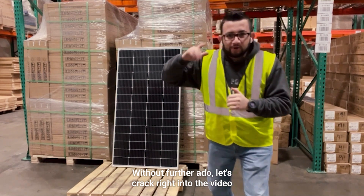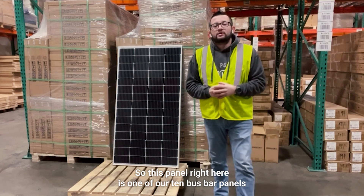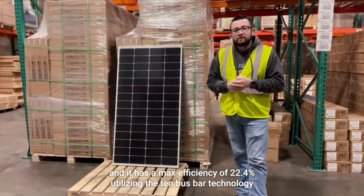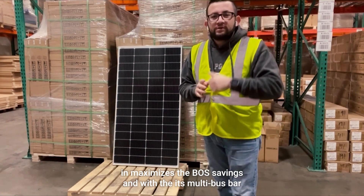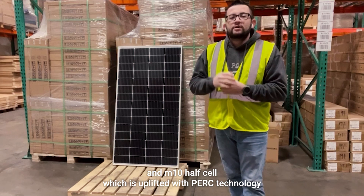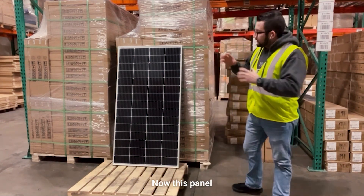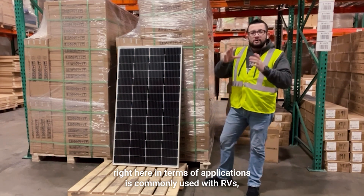Without further ado, let's crack right to it. This panel is one of our 10 bus bar panels and it has a max efficiency of 22.4 percent utilizing that 10 bus bar technology. It maximizes the bias savings and with its multi bus bar M10 half cell, which is uplifted with PERC technology, you're able to get increased output and efficiency, which is ideal.